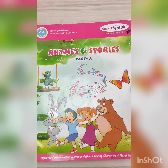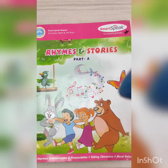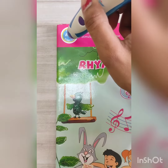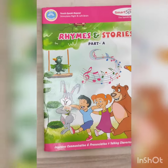The pen says: Welcome to the world of Smart Speak. I am Smart Speak Reader, your best learning companion. Put the smart pen on the get started icon. Smart Speak presents rhyme and story part A.